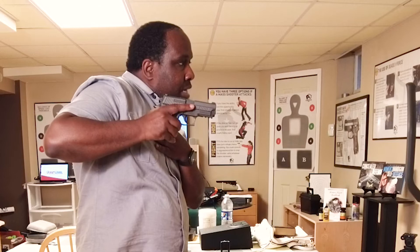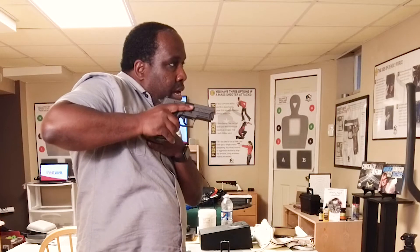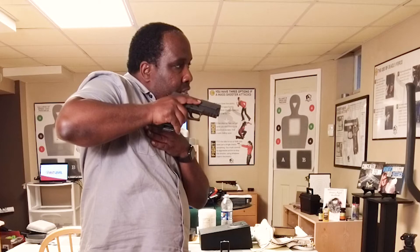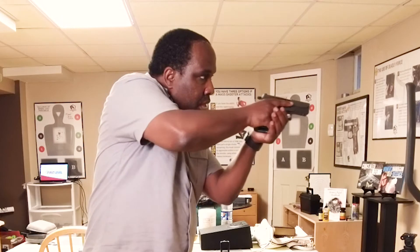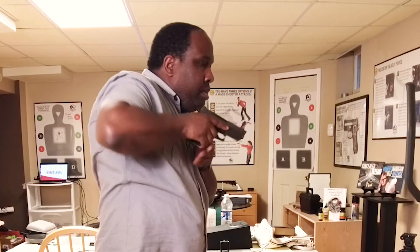Then I want to pivot the gun forward. Using my peripheral vision I can already get a sense of where my sights are. When I press forward or rotate forward I'm going to come at an angle — I can see my sights better. The closer I keep that distance, the quicker it is to get onto my front sight. Then I'm going to press out, gather the grip, and come out of the holster.